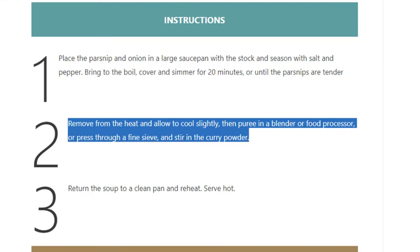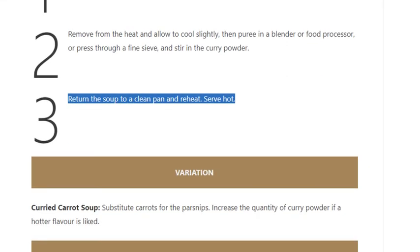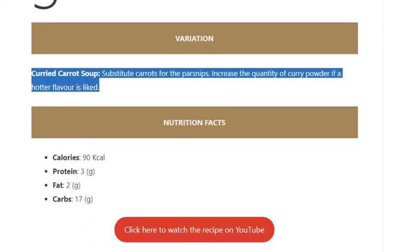Step 3: Return the soup to a clean pan and reheat. Serve hot. Variation — curried carrot soup: substitute carrots for the parsnips, and increase the quantity of curry powder if a hotter flavor is liked.